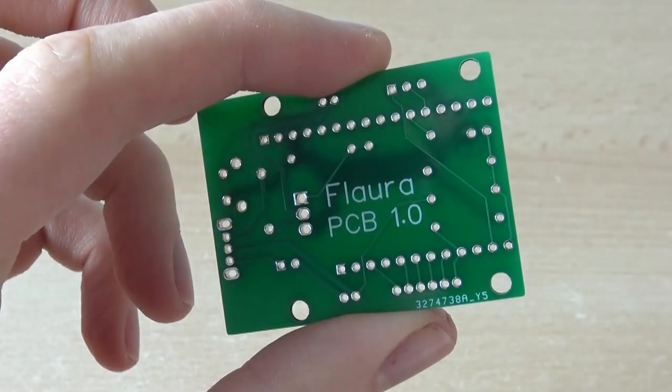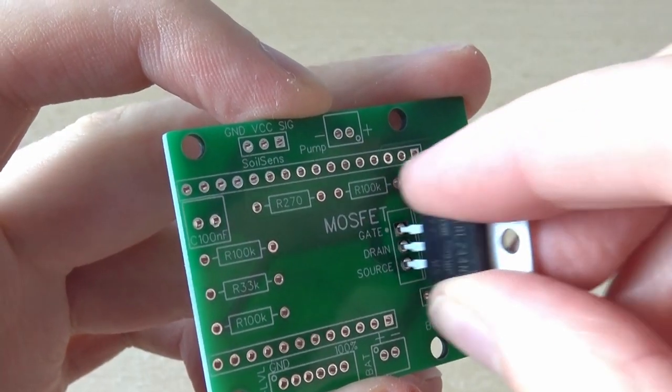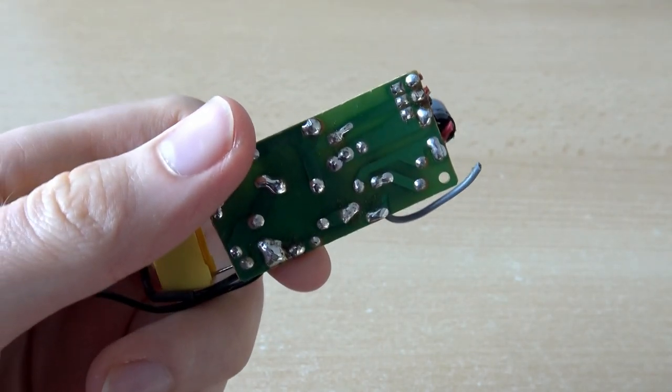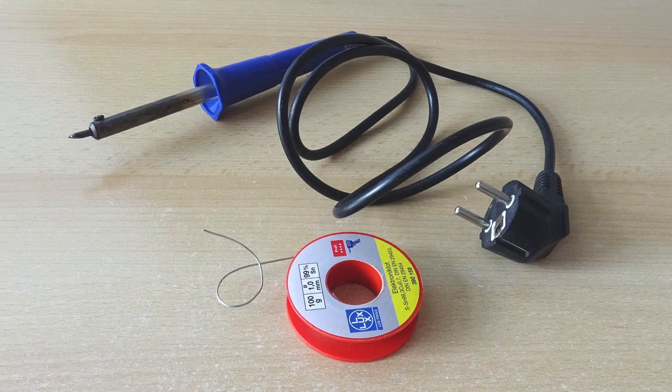This tutorial is meant for total beginners and I will try to explain everything in detail. Don't worry, this project makes a good first soldering experience. For the PCB layout I chose the THT or through-hole technology, which is generally the simplest soldering technique but may require some practice. If you feel insecure and don't want to waste your precious Flora parts, you can try things out first by soldering some old wires or old junk PCBs. A list of all electrical components required for Flora and the files for the custom circuit board can be found in my earlier video linked in the corner. Of course you will also need some solder and a soldering iron for this.